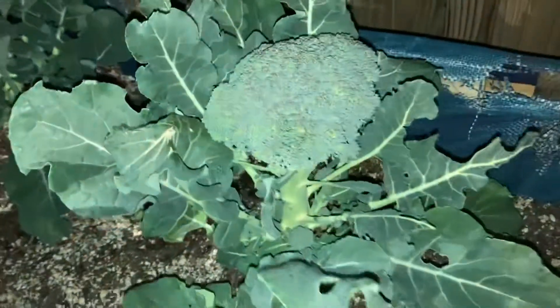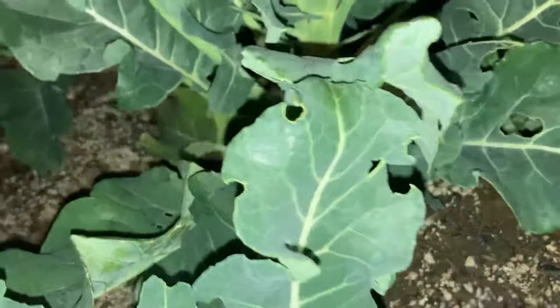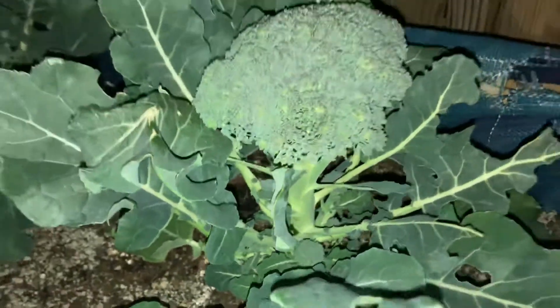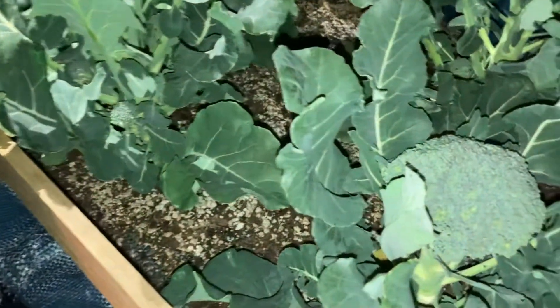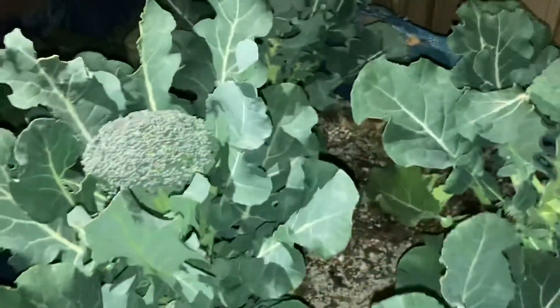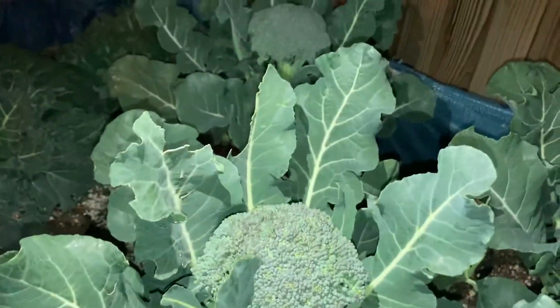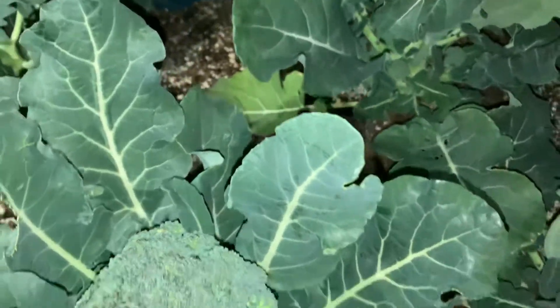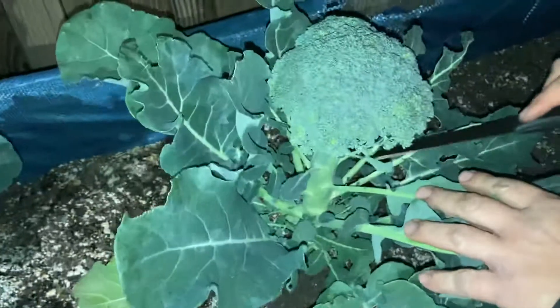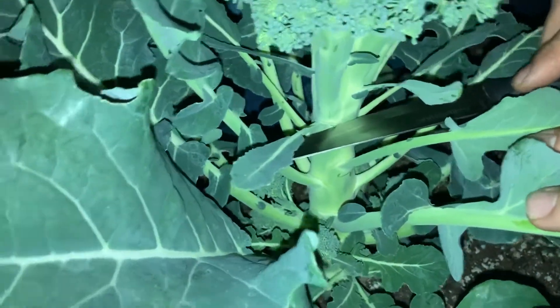For now we're gonna do two, and I'm gonna show you guys how to have an idea of how to harvest your broccoli. Let's check — Exile, hold this tray for me please. Okay, he's working on his feather. Here we go. What I'm gonna do is just cut it at the head right here, get as much stem as I can, and just give it a clean slice.